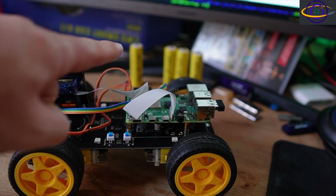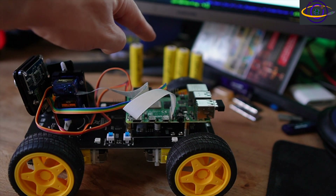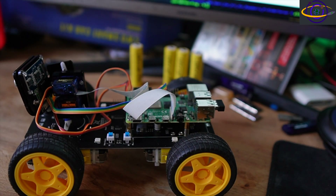Those Ultrafire batteries I mentioned run out really quickly — like two minutes. I have more reputable batteries that are more like 10 minutes. I'm hoping to get some better quality batteries that last even more than that.